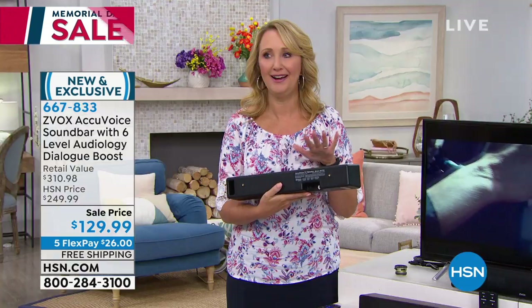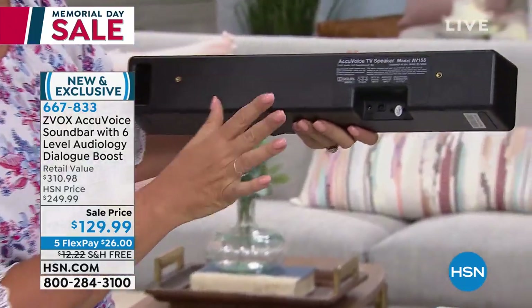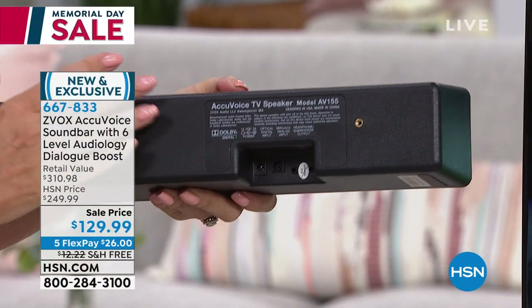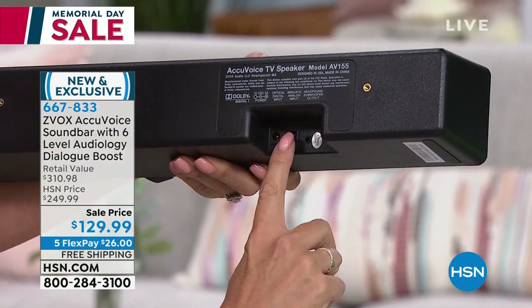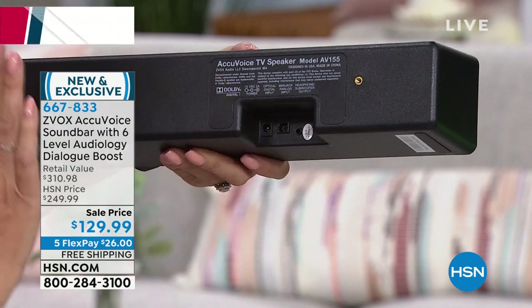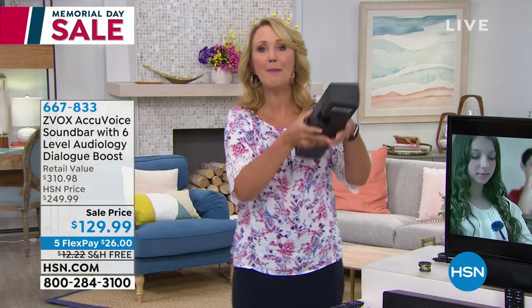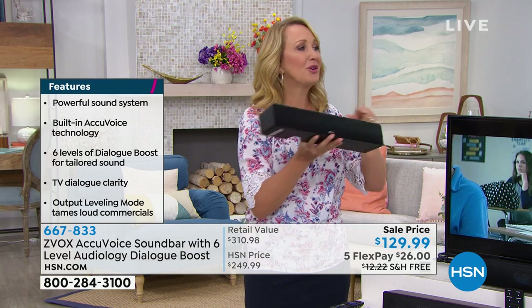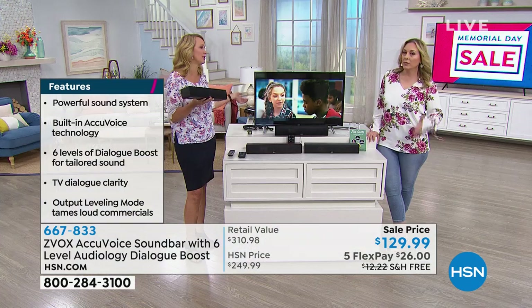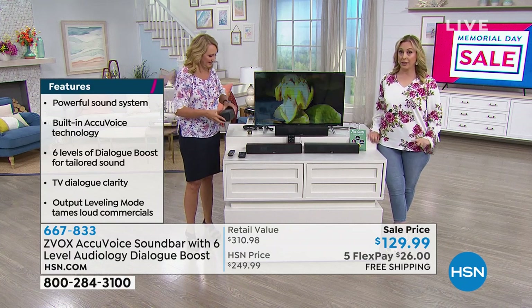This is so simple and easy to hook up — it's one cable and power, and that's it. You can have this out of the box and running in just moments. There are three speakers built in, and this has Dolby digital decoding — top of the line everything. Here's where you plug in power, here's the optical cable or analog input, and we include all cables. You can even plug in headphones, or two devices simultaneously. It's so lightweight you could move it from your bedroom to your living room. We are half sold out of all quantities at this price.